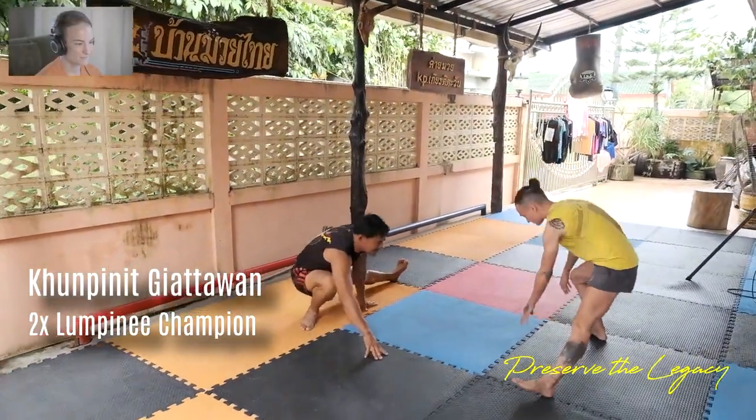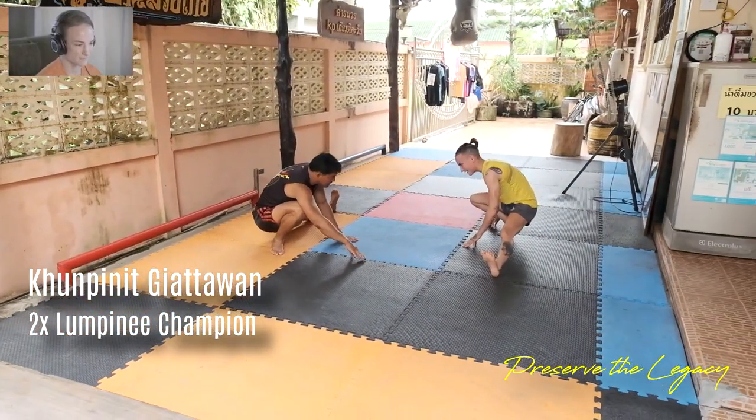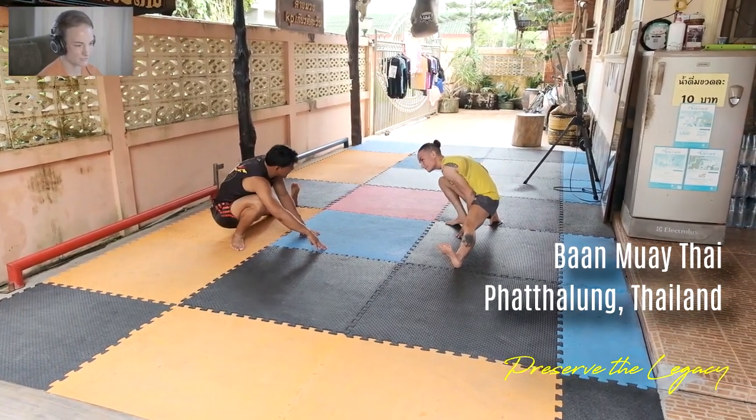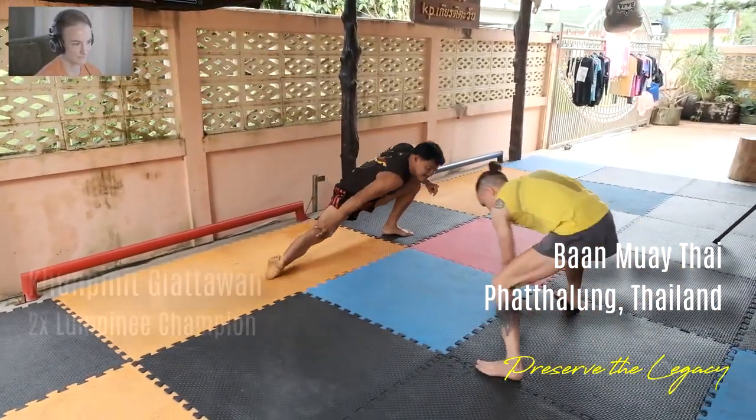He's got this sweet little gym in Patalung. Patalung is the most beautiful place in Thailand I've ever been — it's incredible. And his gym is called Ban Muay Thai, which actually just means 'house of Muay Thai.' And it's at his house, which is kind of cool.